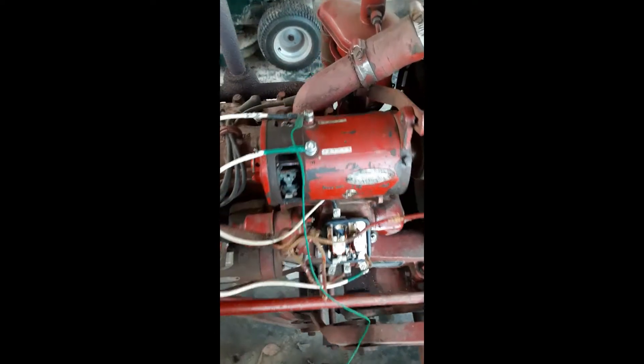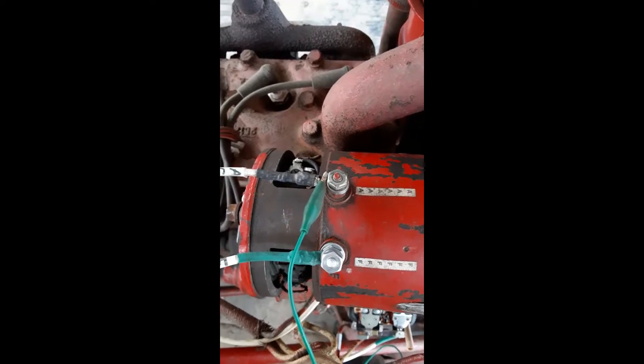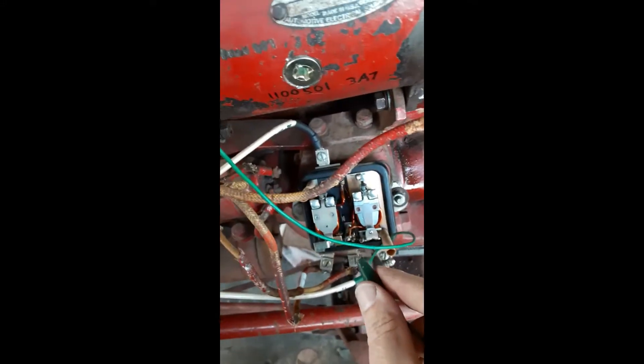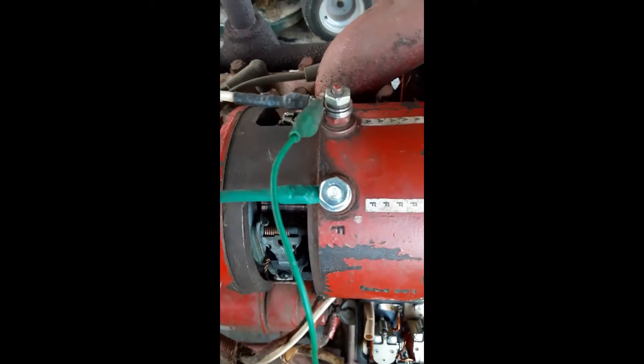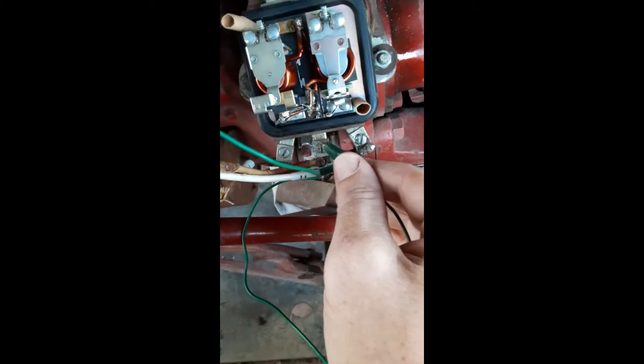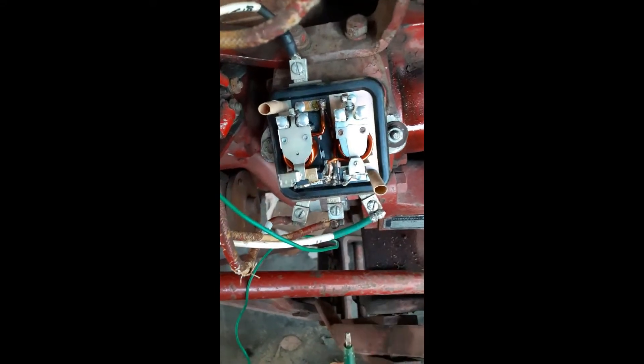Flashing the field coils. The jumper wire from the A connection goes to the G wire, or the G connection on the regulator. And we short that A to the bat. See the spark. So there we go — we're done.